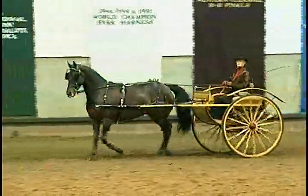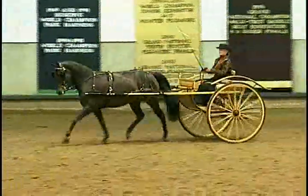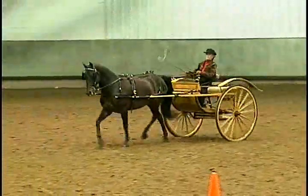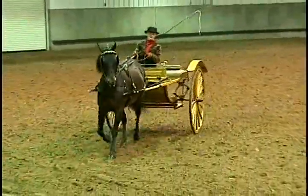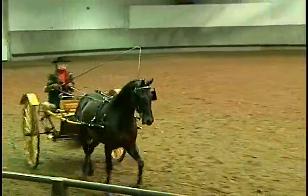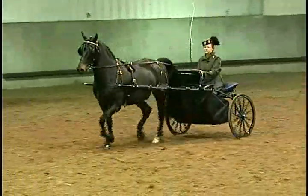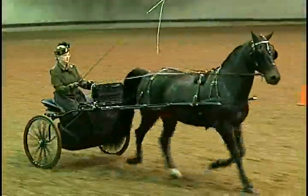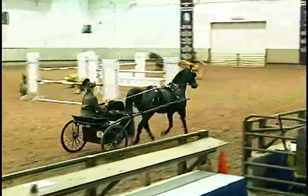Would you ladies pick up a working trot, please? If you look at Higgins, his hind foot is not meeting his front foot. I would like both of these horses to go on just a little bit more. There you go. There you have a nice working trot — both of them, the hind foot is meeting the print of the front foot.